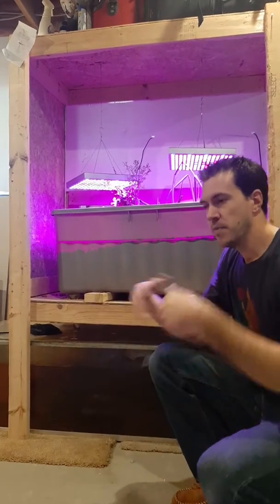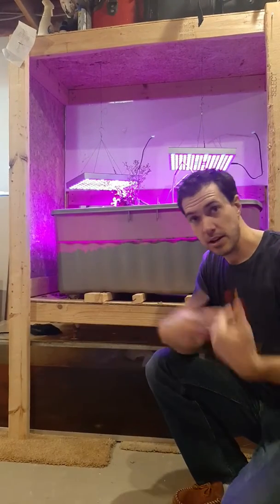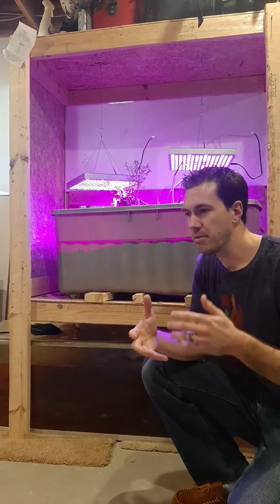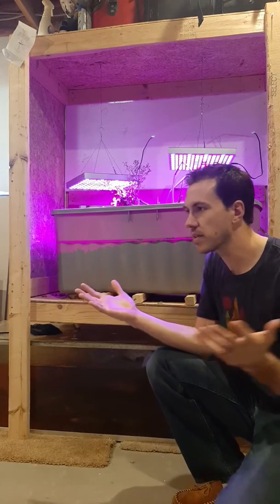So first of all, what is aquaponics? You have your regular gardening where you put the seed in the ground, the plant grows, and then you harvest it. But in Wisconsin, where I'm from, our growing season is relatively short — about three months of good warm weather, and then winter the other nine months.